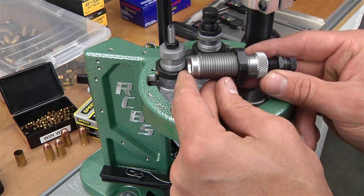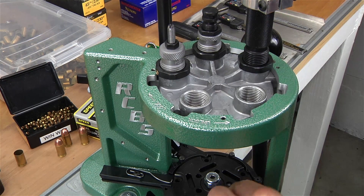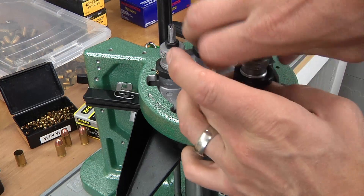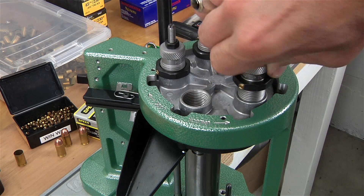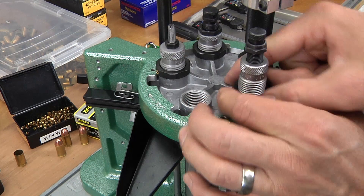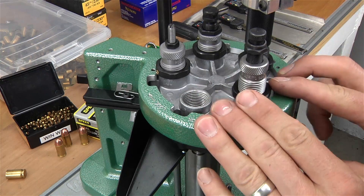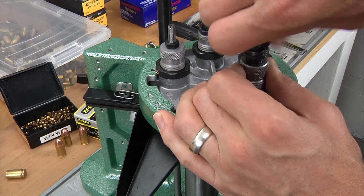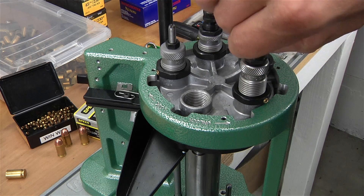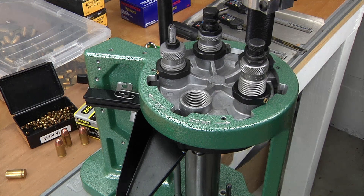Now it's time to adjust the seating die, which is going to be in station number four. We're going to take a completed cartridge of correct overall cartridge length and raise the ram to the top of the stroke. In this video I'm going to use a separate Lee factory crimp die, so I don't want any crimp in this stage. I'm going to get this seating die adjusted so that it barely touches and then back off just a little bit — this will ensure that we don't have any crimp. I'm going to take the seating plug, make sure the ram is in the topmost position, and bury it down with just a little tightening force. When we get the first completed round out, we're going to compare that against our spec and lower it just a little bit more if needed.